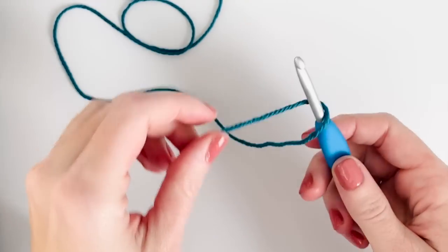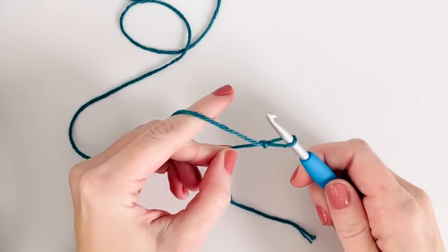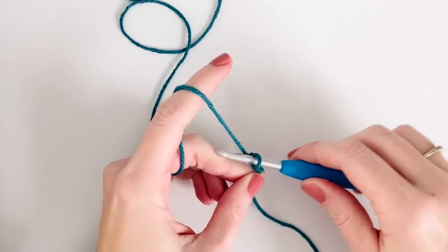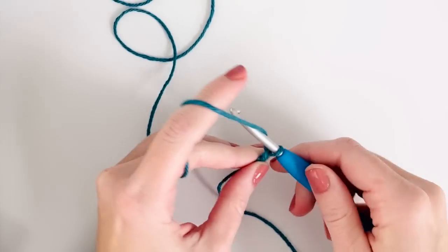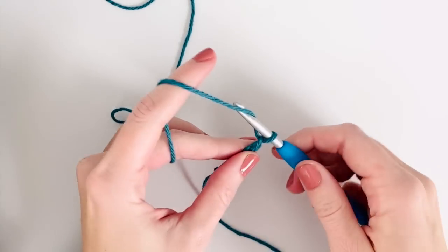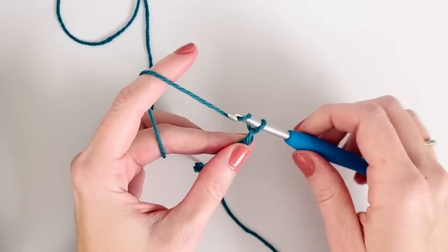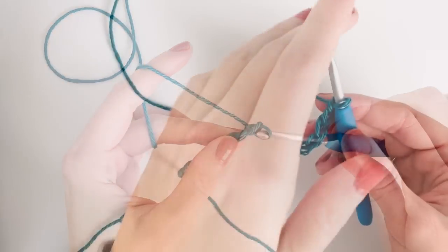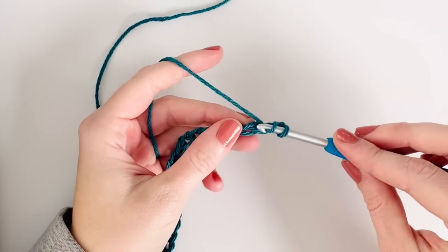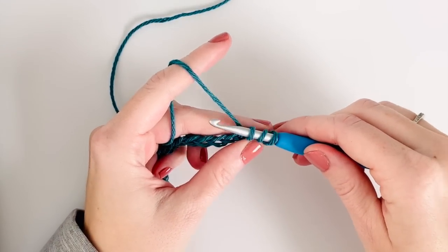Alright, now to get started I am going to make a base chain of 23. And once I have 23, I'm gonna start in the third chain from the hook and work a half double crochet into each chain.